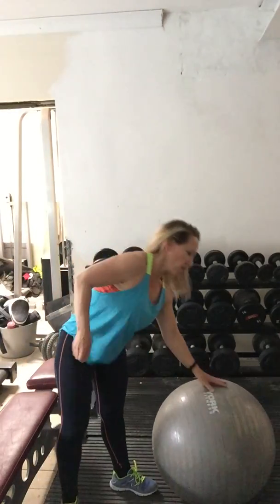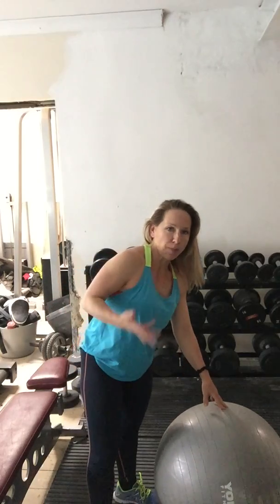Okay, those were a series of crunches using a Swiss ball. Let me just talk about now the technical points.